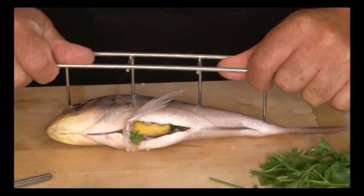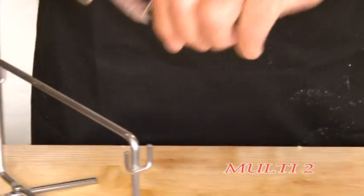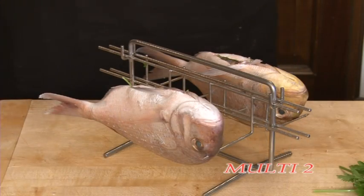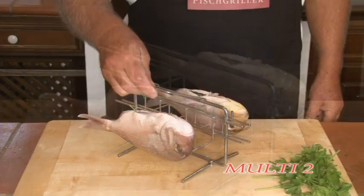The Multi-Two consists of a stand with two rotating feet and two fish holders with four skewers each, which are hung into the stand. A service hand lifter is supplied along with this.